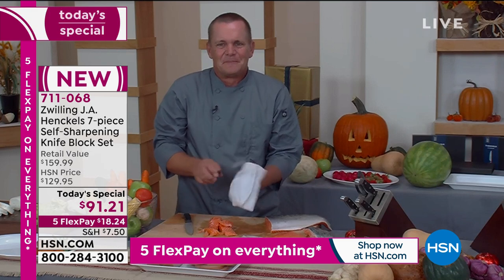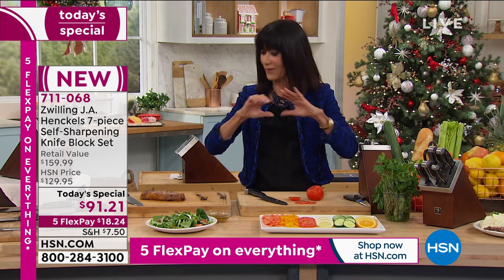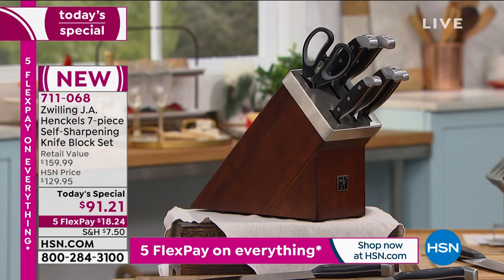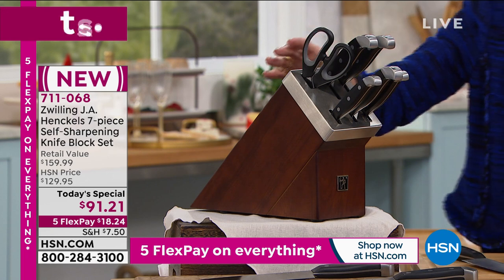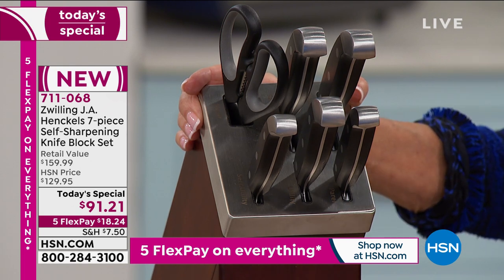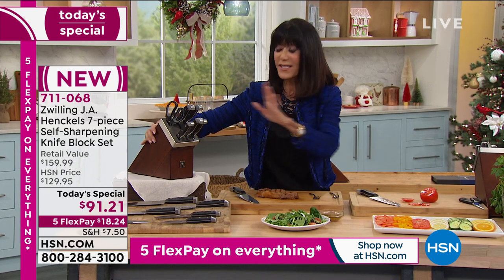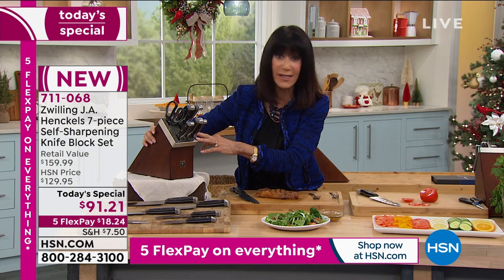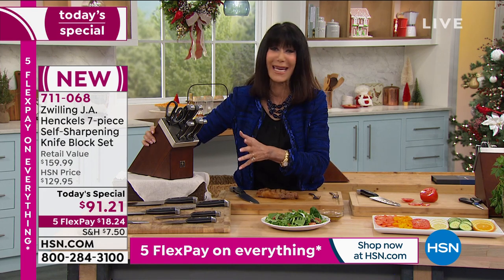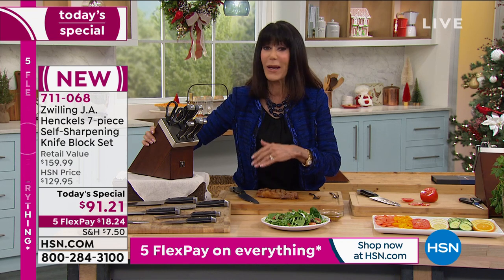We've never done a Today's Special before on Zwilling Henckels Knives — this is the only one. You're not going to see another one in late October, November, or December. I encourage you to get it now for $18.24. That's on any credit card, without any interest — it's not layaway. We immediately ship it out to you, and you have until the end of January. If you're giving it as a gift, you're giving it with confidence.